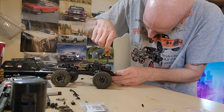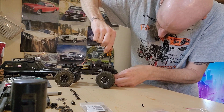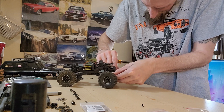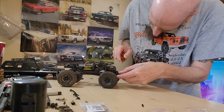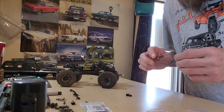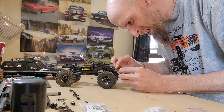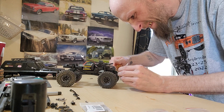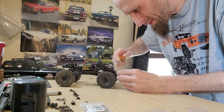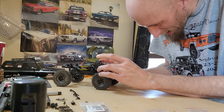These Nexx Speed links feel nice and flexible, so that's good. Get our link out of there, run this through into there. Alright, snug it up there. Slip back onto the servo.